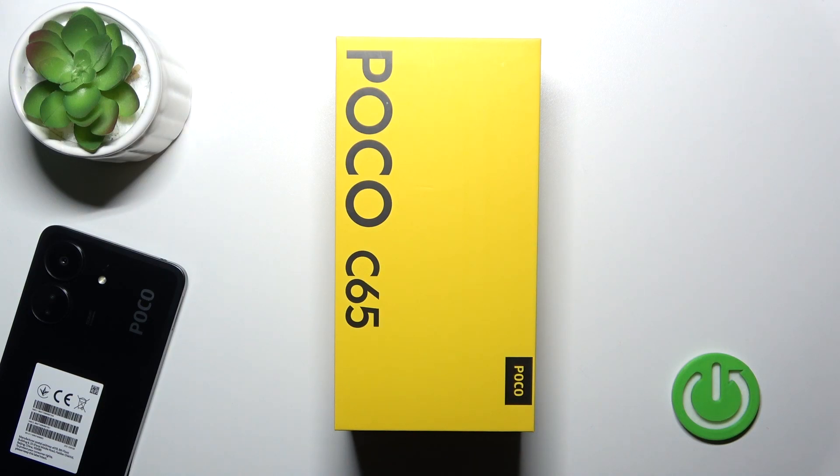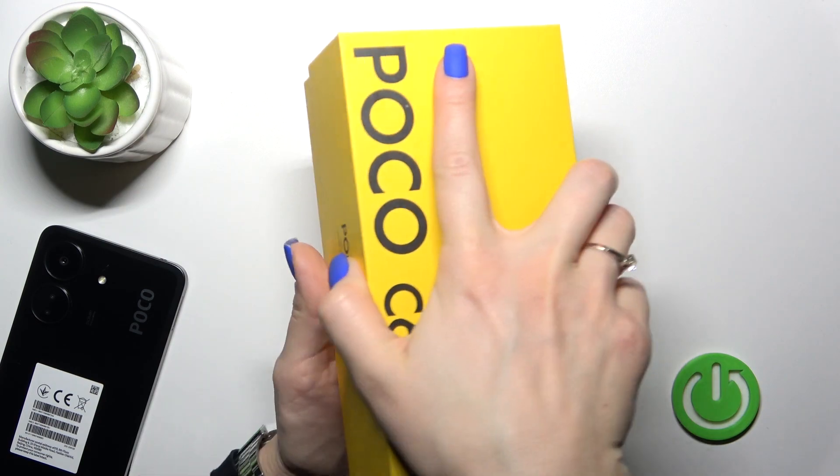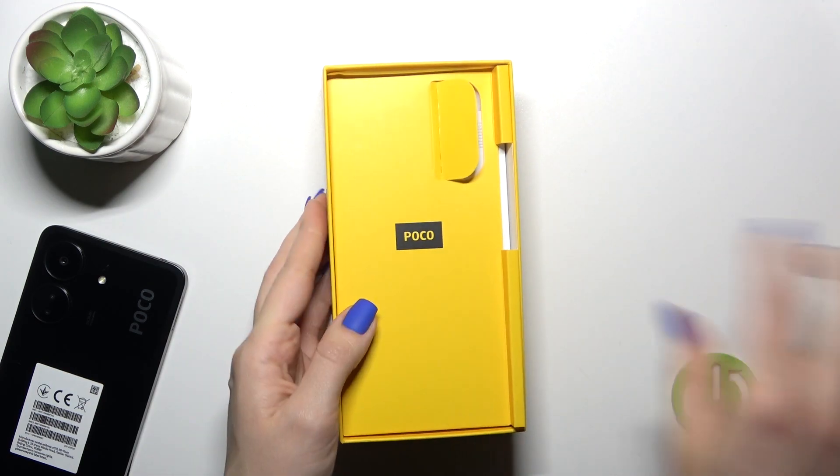Hi, today I'm Fred with my Poco C65 and I'll show you if the device comes with a protective case by default. So let's first open the box.